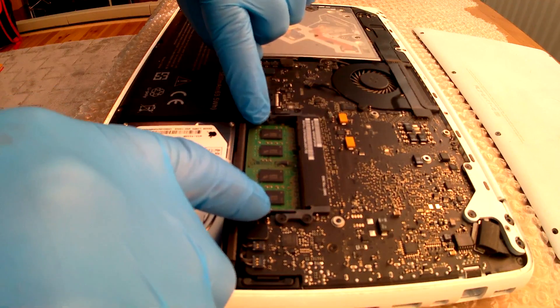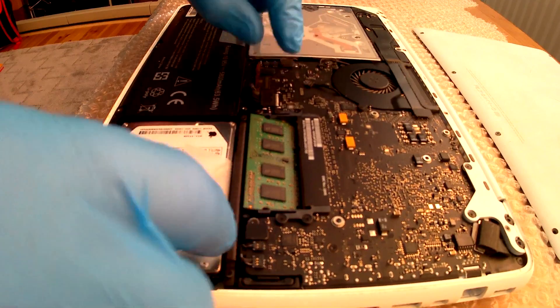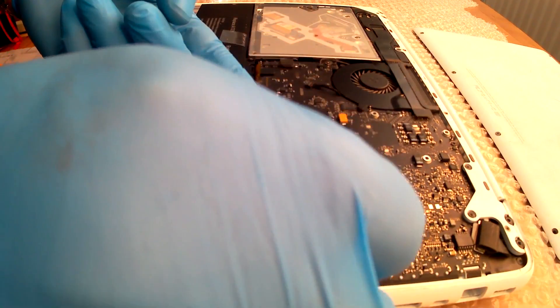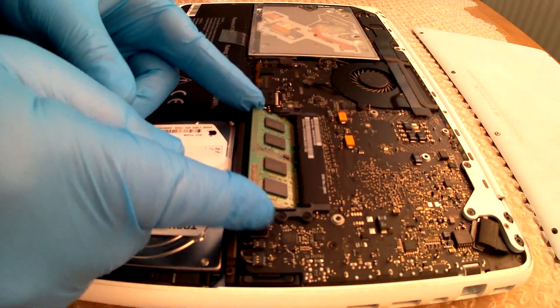Again, for the bottom RAM — prise the clips open, then prise a second time. It should slide out. You may need to do it again and again. Slide it out gently.